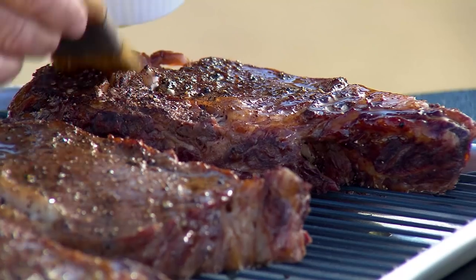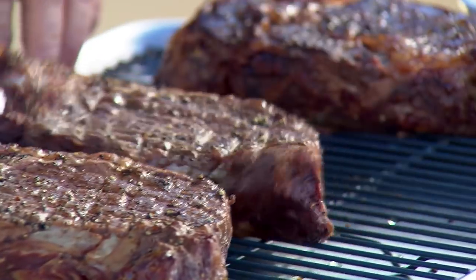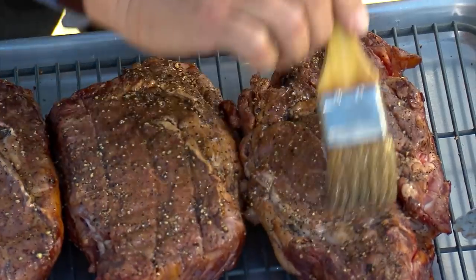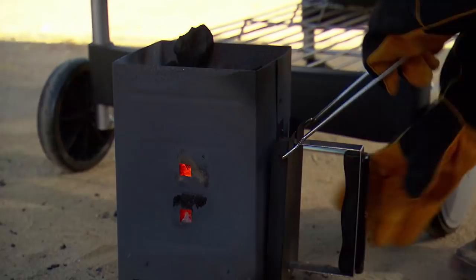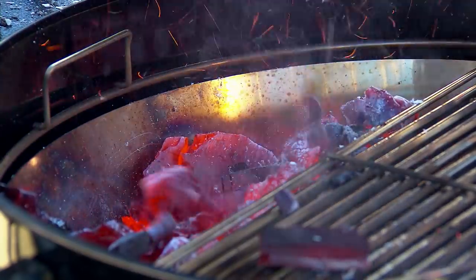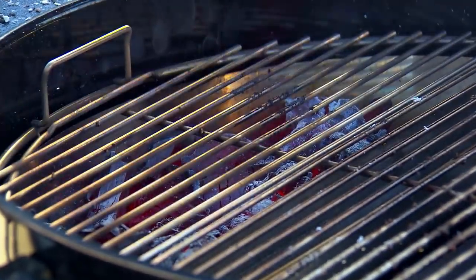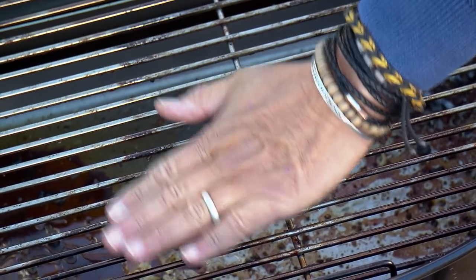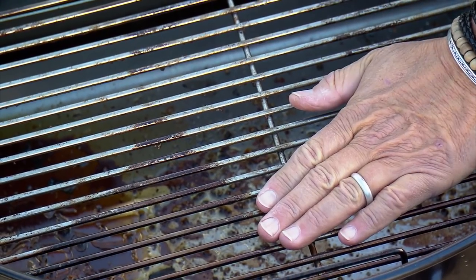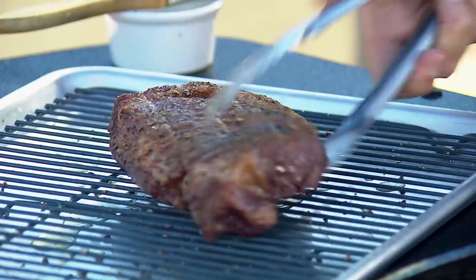Brush each steak on both sides with extra virgin olive oil — this will help give you a nice sear. Turn the steaks over. Add the coals to the charcoal corral and close the grate. Here's the key to cold grate grilling: I can actually put my hand on the grill grate. Arrange the steaks on the cool section of the grill.